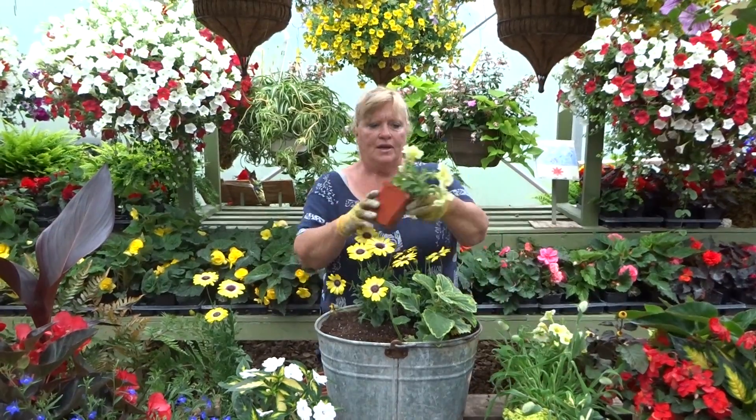The next thing we're going to put in is called Peekaboo Spilanthes. I love this plant — it's kind of a crazy eyeball plant and we give it to all the school kids when they come up to plant and they just love it. It's got some burgundies and some purples in there, and yellows of course.